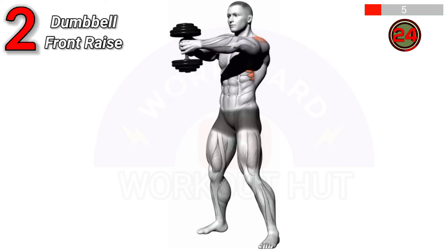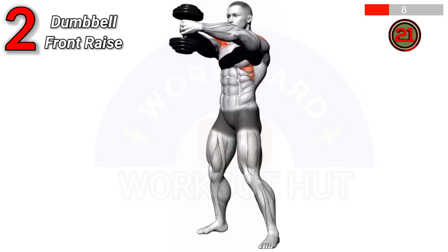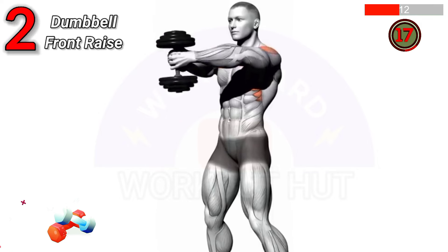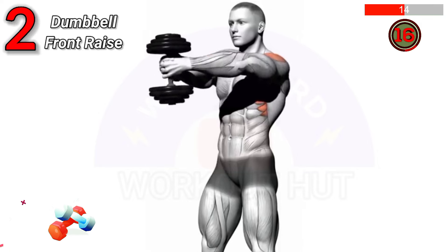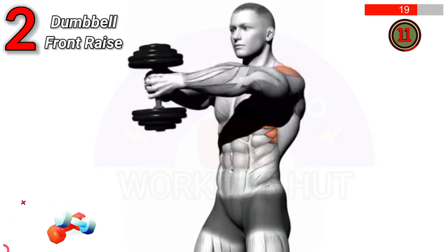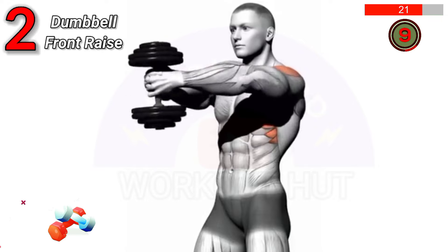To perform a dumbbell front raise, stand with feet shoulder-width apart, hold dumbbells at thigh level, and lift them straight in front to shoulder height, then lower. This exercise targets the anterior deltoids, enhancing shoulder strength and definition.